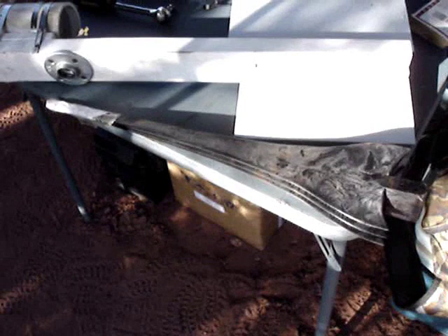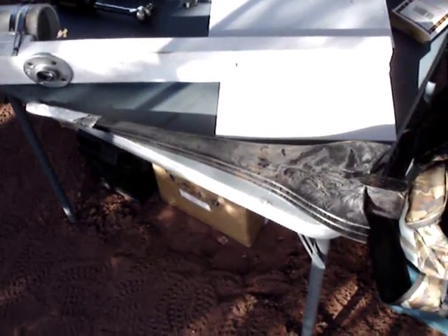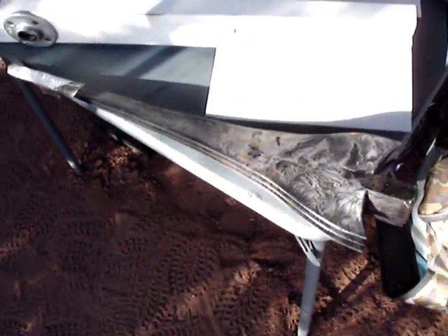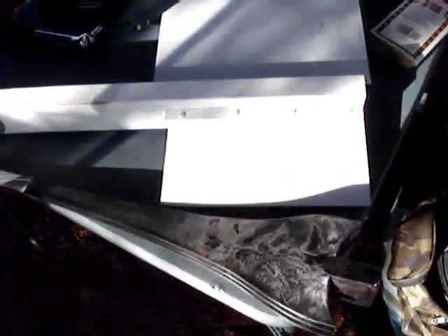They're supposedly going to be much more efficient than my homemade blades. I brought the homemade blades too, just in case these things don't work, but they look pretty good. They're heavier than my old blades and they have more surface area to them, so I had to modify the wind turbine a little bit.